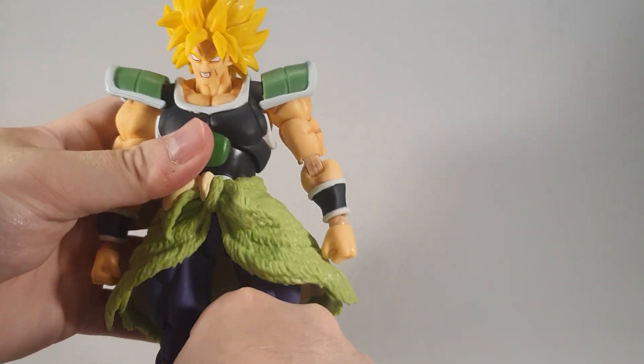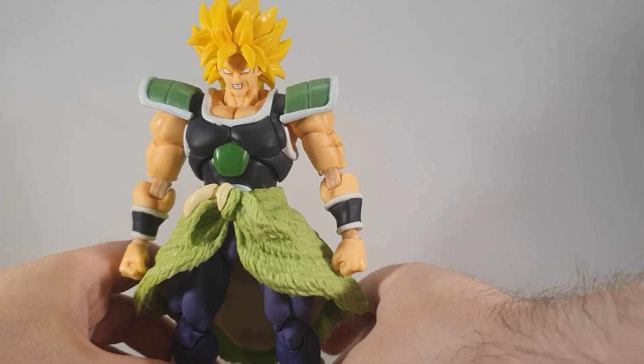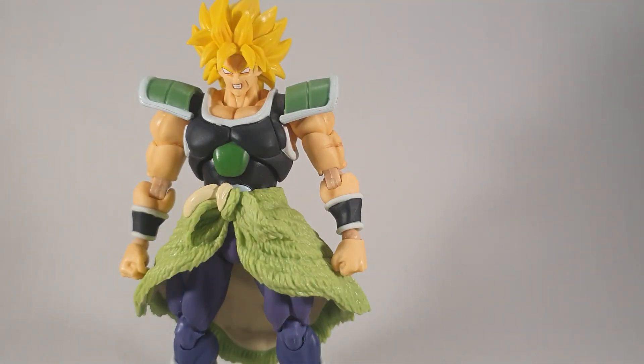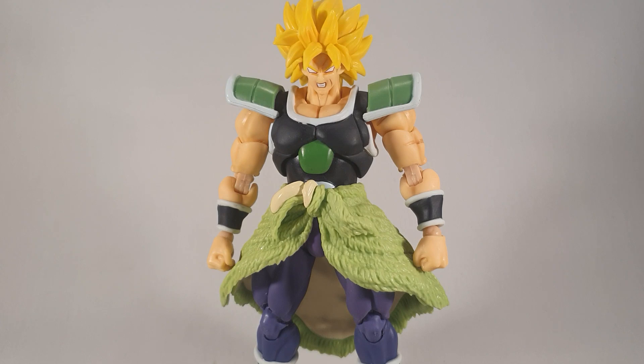He can pose, just not as well as the real one. I would recommend this guy, definitely just as a stand-in, because the real one is really getting up there in price these days — insanely so. I wouldn't say worth the money outright, but I would say worth it as a stand-in. That will do it for this review guys, I'll see y'all later.